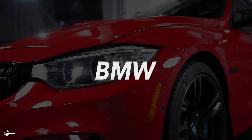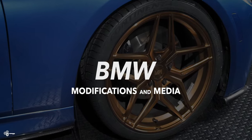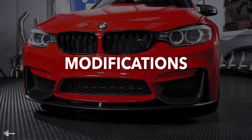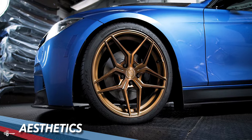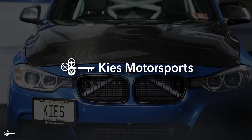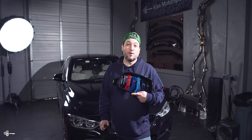Today we're getting rid of those chrome grills. Hey, this is Chris with Keys Motorsports. If you like our videos, give us a thumbs up, subscribe, and be sure to check us out online at keysmotorsports.com. So as we've mentioned before, one of my least favorite things on this vehicle are those chrome grills. Today we're going to upgrade those chrome grills to gloss black with the M colors.